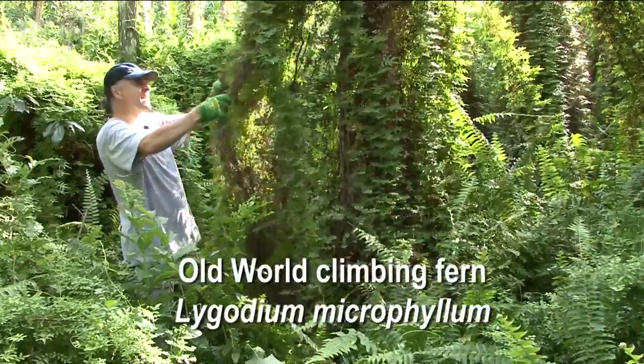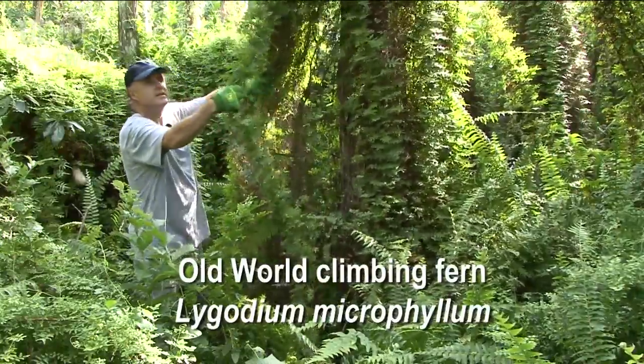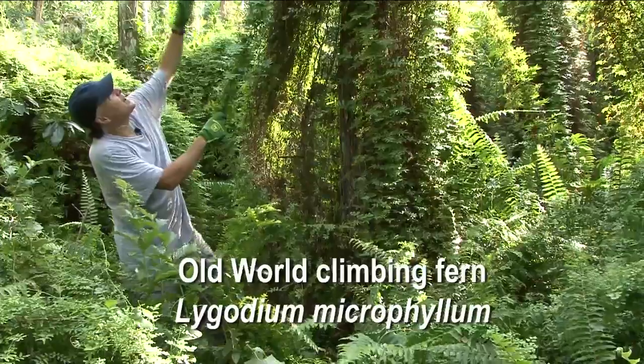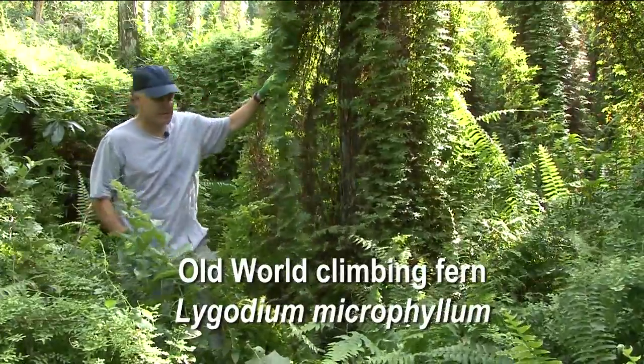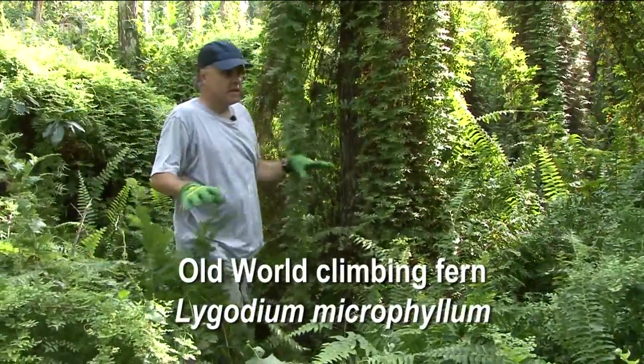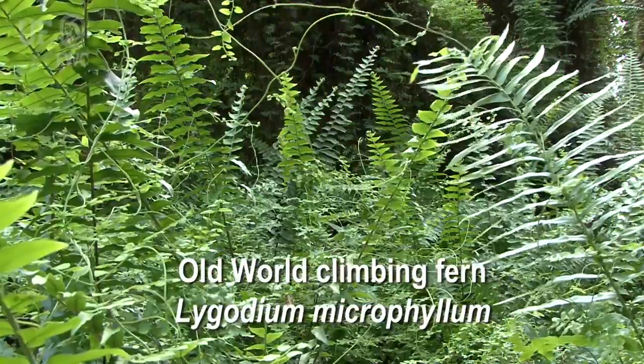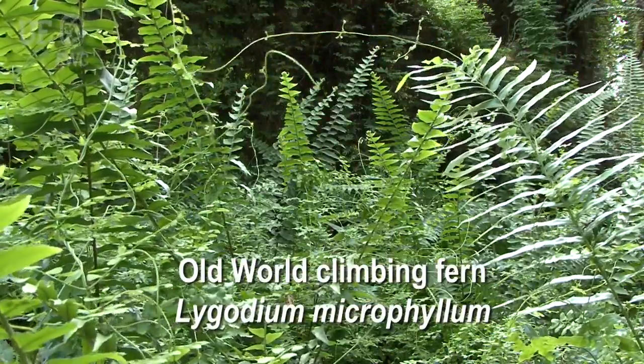This is the dense rachis mat. This is the living part that's more on the outside, and typically up higher you'll see the fertile leaflets more in the sunny sections. In the foreground here you can see it growing along the ground over the native leathery sword fern.